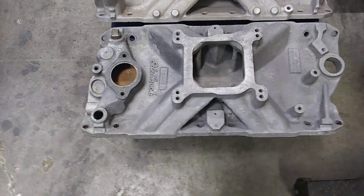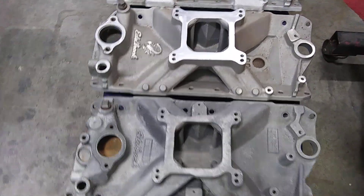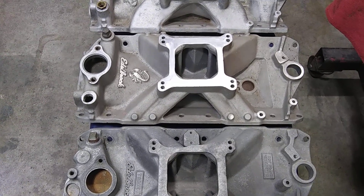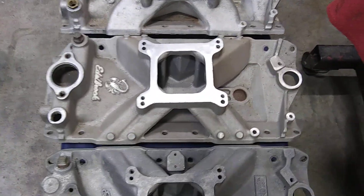They used the Torker for a few years, and then Holley stepped up with their stuff about 75-76. Holley came out with their Strip Dominator and it made Edelbrock look stupid.